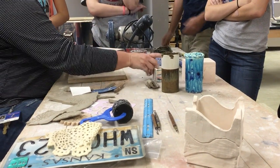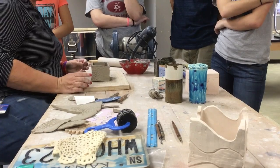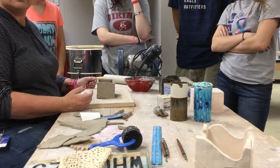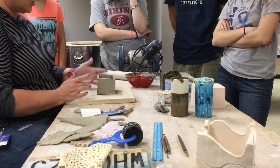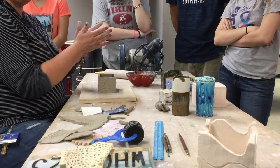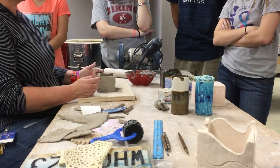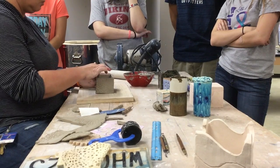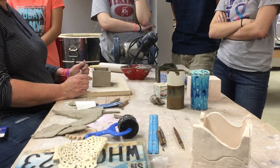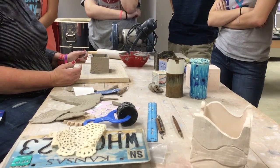If you want to do bigger, you cannot go this small - it's harder to build. I built this in less than 20 minutes - it's not that hard. Now it's all going to be about smoothing. When you're done building, put that bag just loosely over it so it doesn't dry really rapidly, because if it dries rapidly it's going to bow on you and be a mess. I want the walls straight and a nice geometric shape. Any questions about slab? You guys got it - that's the last technique you learned.